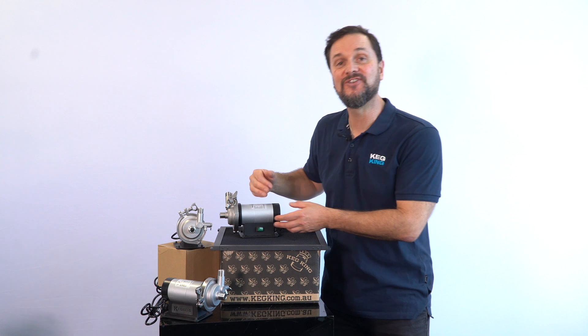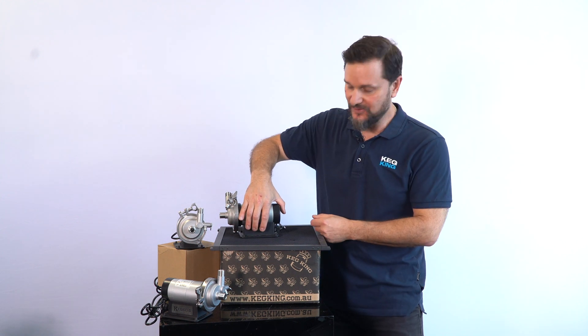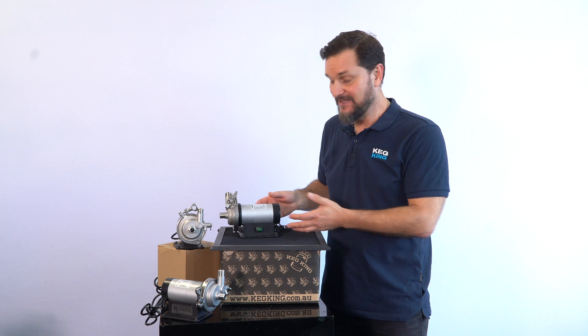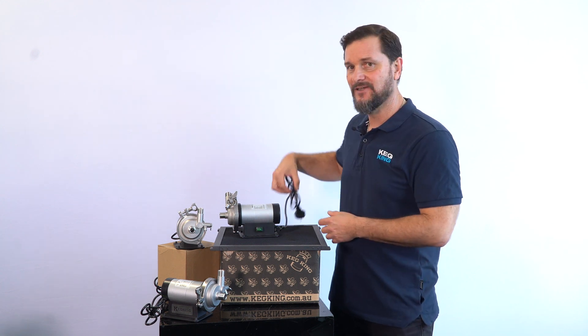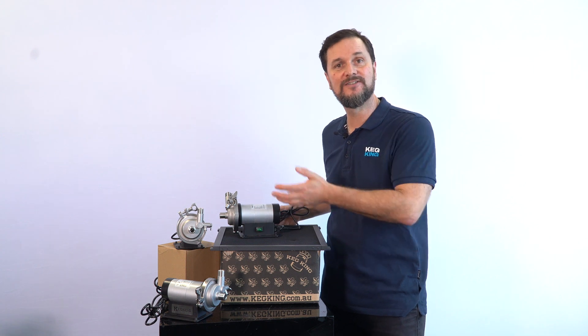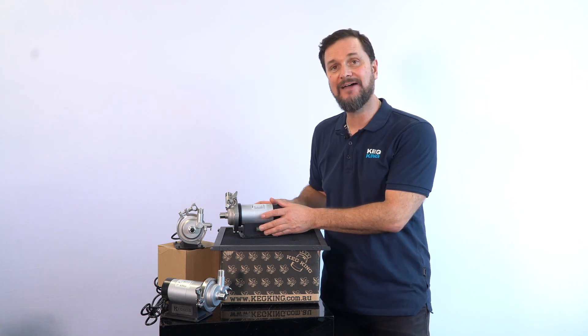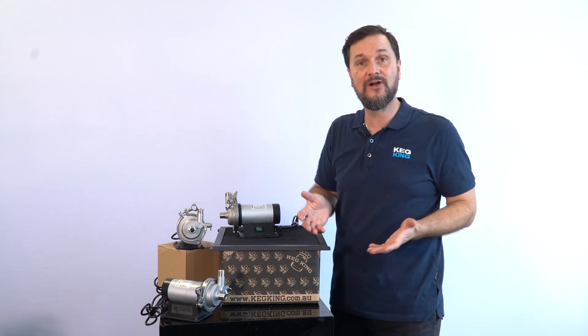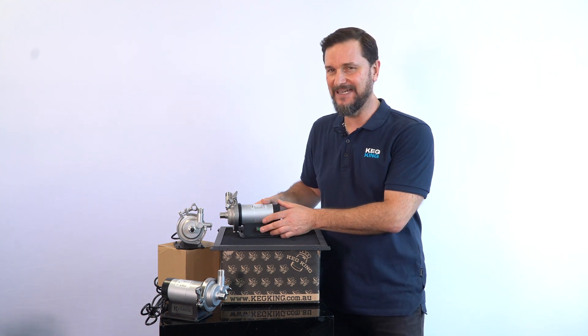The Wurt Master also has a built-in on/off switch on the mounting bracket. This makes it really convenient because with the older pump you just had a lead that you'd have to plug or unplug or plug into some other switching device. Having it located directly on the pump that you'd like to activate for whatever process you're running makes it really handy.